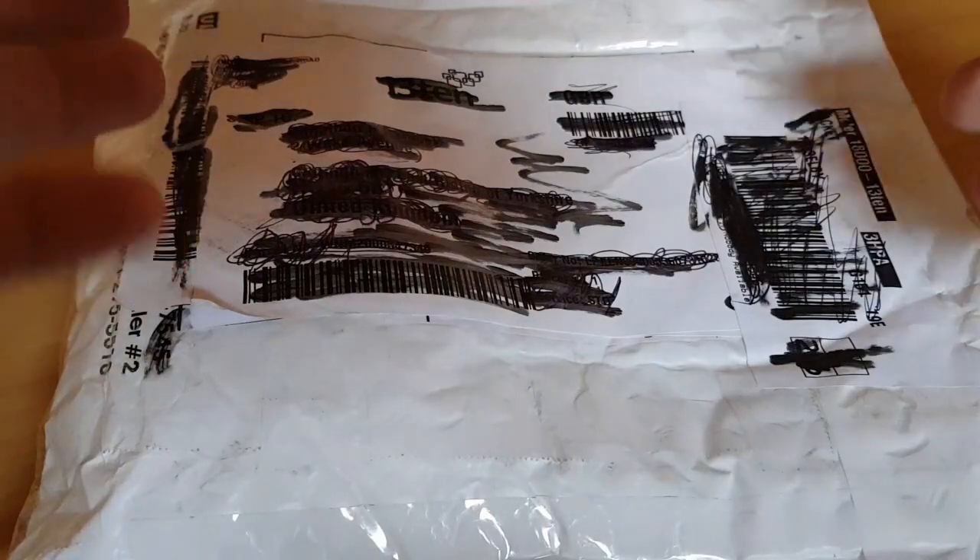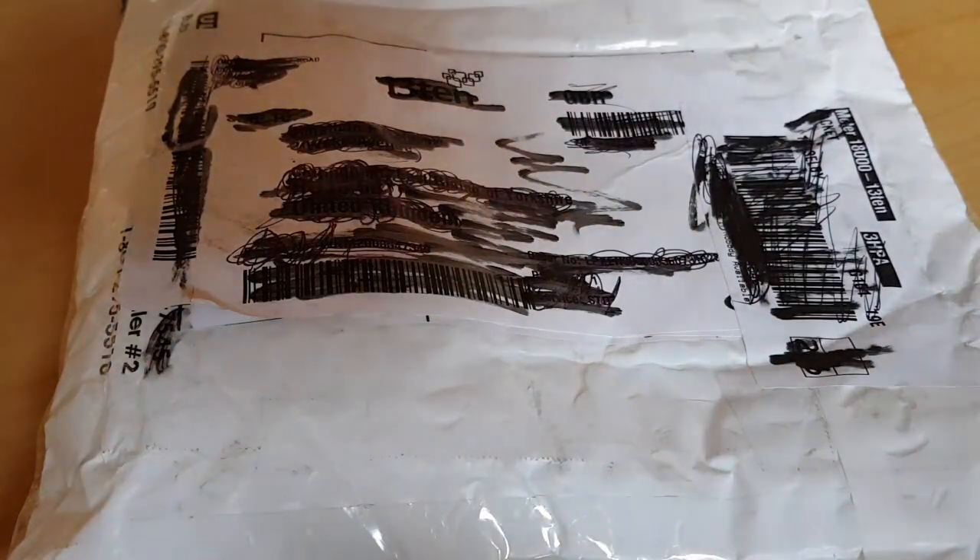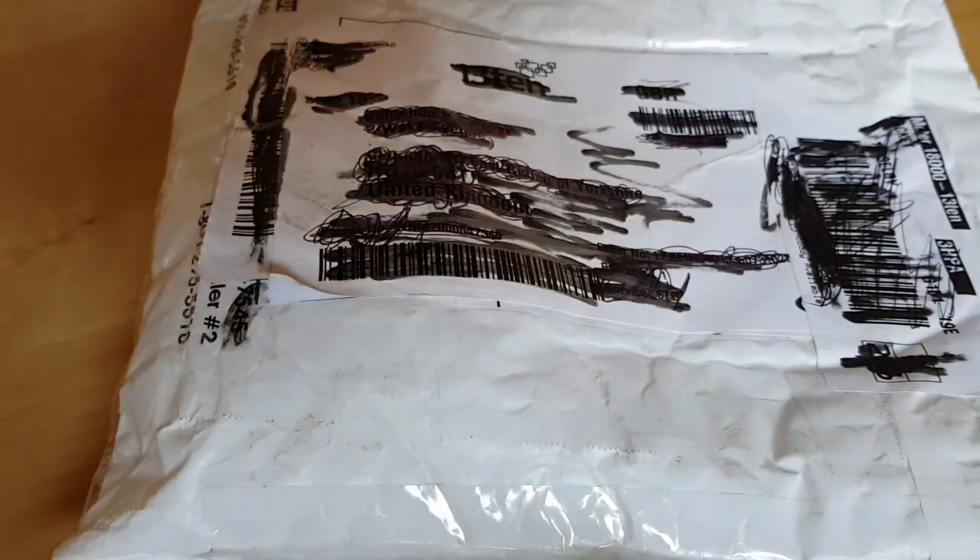Hello everyone, welcome back to my channel. This is going to be an unboxing of something I've been waiting on and expecting, and it's finally here. I'm pumped up, I'm excited, I can't wait to show it to you. But it's been a bit damaged — it's been re-taped up and all sorts of stuff, so I hope what's inside is okay, as my good buddy Yankee Stalker would say.